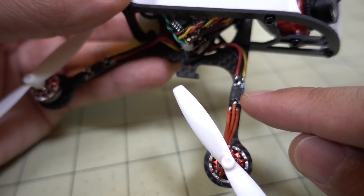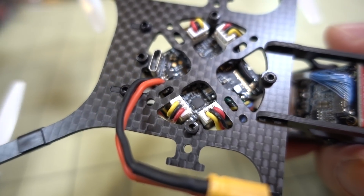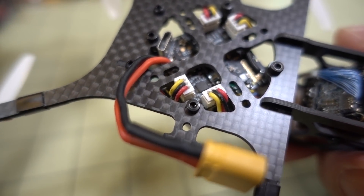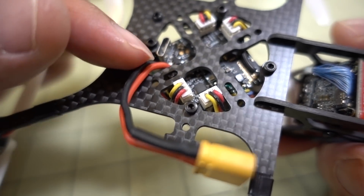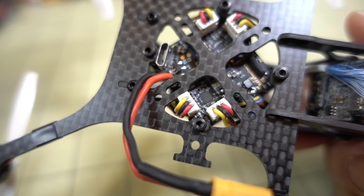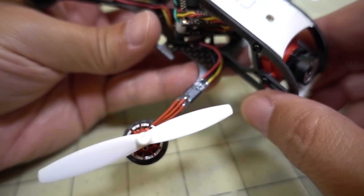The motor wires weren't long enough, so I cut those off, soldered them to the race wire, and then I used these plugs here that go into the bottom. Those are the same plugs that come with RunCam, Caddx, and all the FPV cameras — it's the 3-pin 1.25mm pitch connector. That's the one these motors are using. So I used that, cut it off, and soldered it to the race wire here.